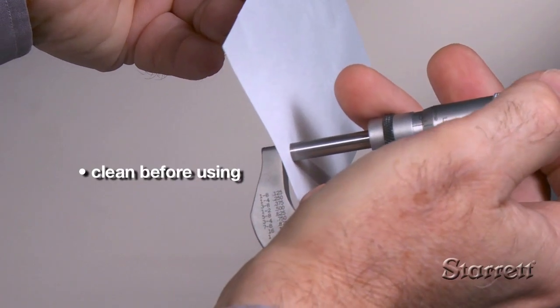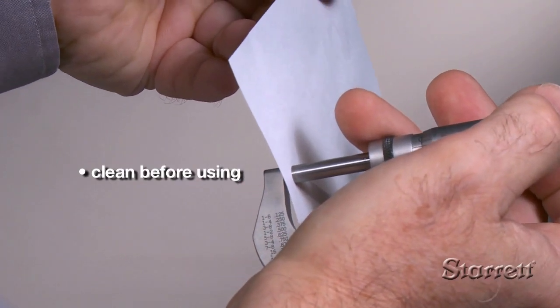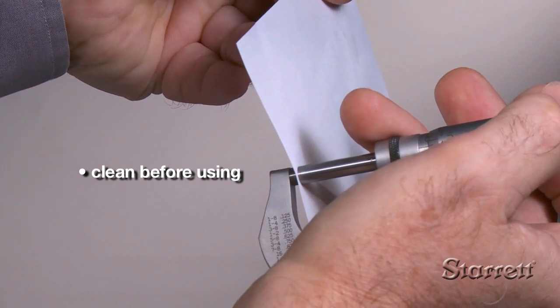It's good practice to clean the measuring faces before using. Gently close the micrometer on a clean piece of paper, then slowly pull it out.